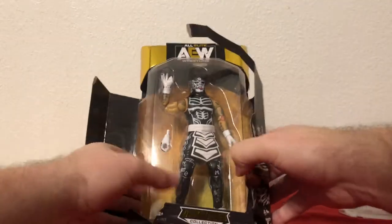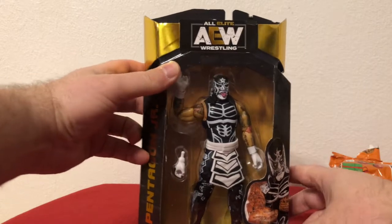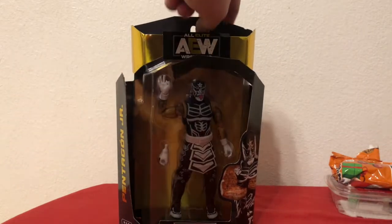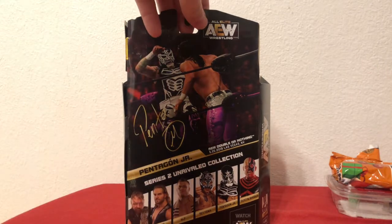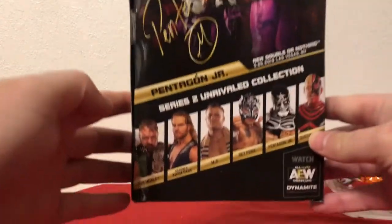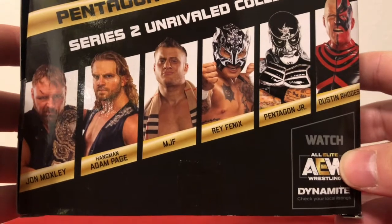We'll bust it open out of the package, but let's go ahead and take a peek at what we've got first. There'll be some pictures at the very end so you can kind of see what it would normally look like. It's got a picture from Double or Nothing from a year and a half ago in Vegas. You can see Series 2 is going to have Moxley, Hangman Page, MJF, Ray Phoenix, Pentagon Jr., and Dustin Rose.